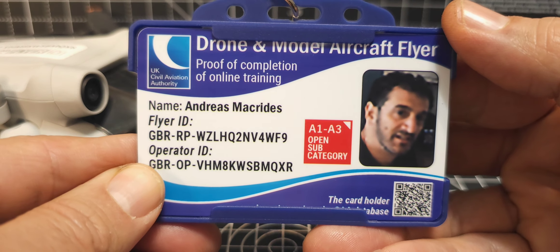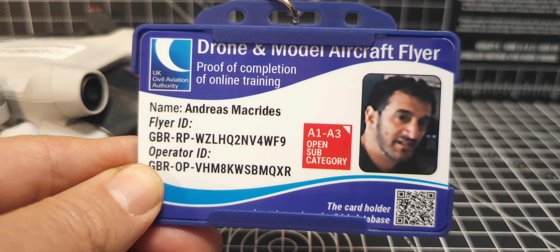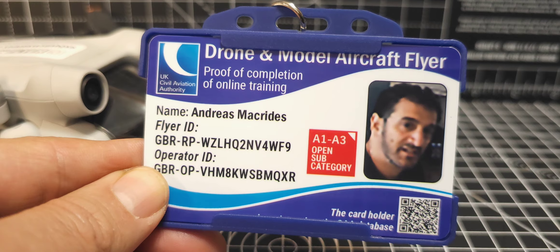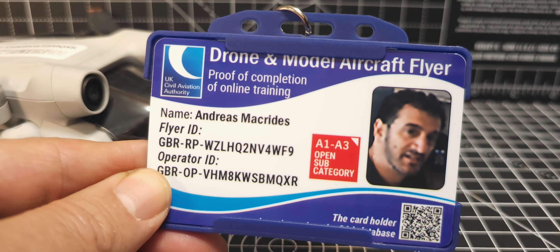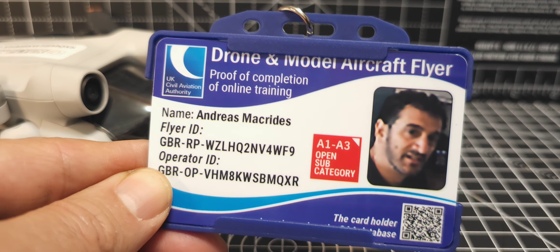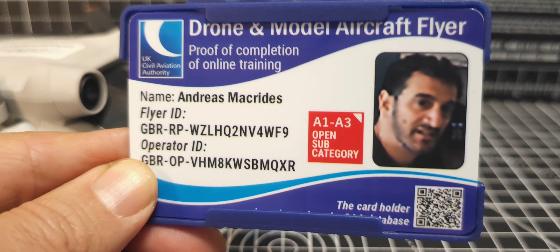I'll put a link in the description. If you multi-buy you do get a discount, and they have other options where you can just get the card on its own, card with stickers, card with holder and lanyard, and card with stickers and holder and lanyard.